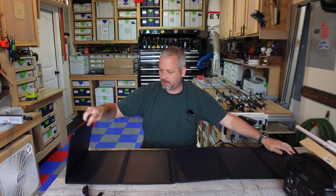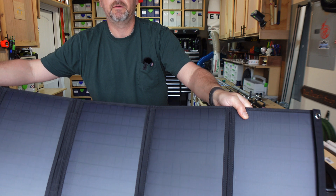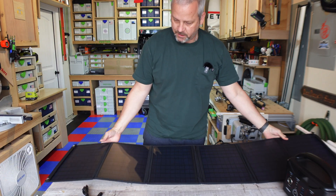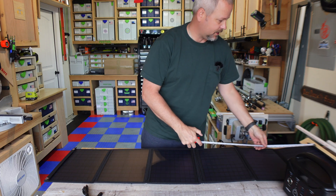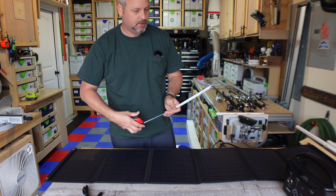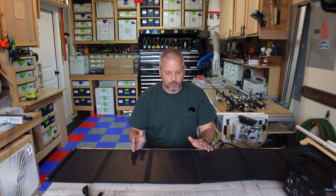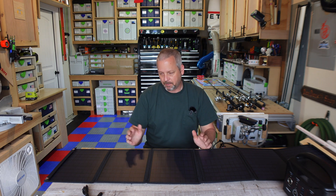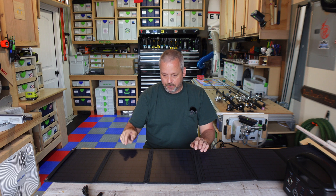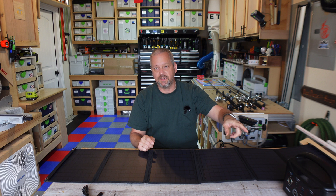This thing folds out, and the unfolded overall length is approximately 59 inches. Per the specs from the supplier, it's got a 22% efficiency rating, which is not bad — there are better and there's worse. We're going to test it to see exactly what this thing puts out in terms of wattage to charge my battery panel, because this will tell you how many watts it's generating.